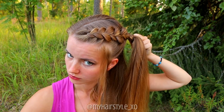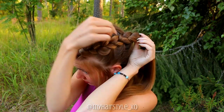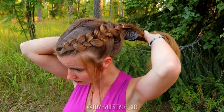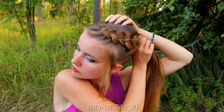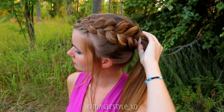When you reach the desired length, secure the braid with an elastic. You can pancake the braid afterwards more if you like. Next, gather your hair into a ponytail. Then I create a twist around the ponytail to cover the elastic.